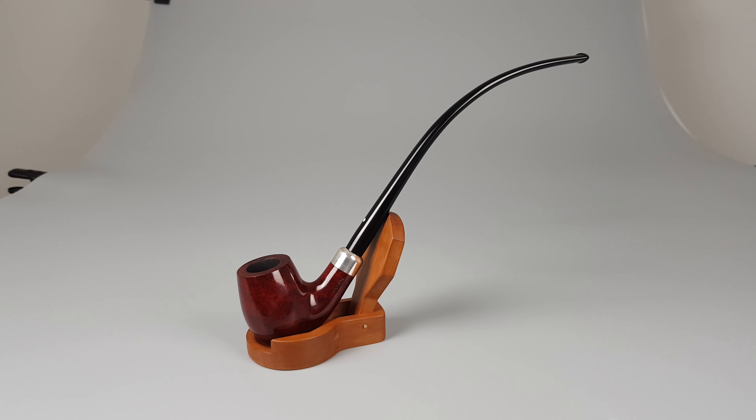Hello and welcome to another pipe presentation video. Let's have a closer look at another Churchwarden shaped pipe — a German Estate Wauwen Luxus, higher grade series, smooth red finish, shape 8027 with military mount stem connection, 925 sterling silver band mounted on shank, vulcanite stem filter for 9mm. It comes with mild scuffing on the bottom side of the bowl and some minor scratching on the stummel.